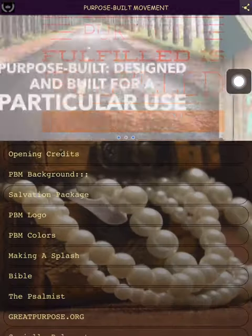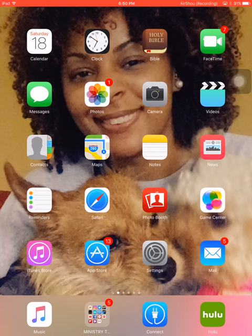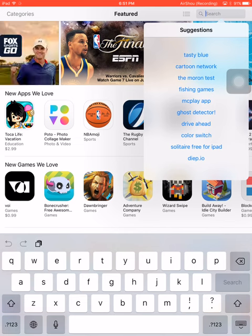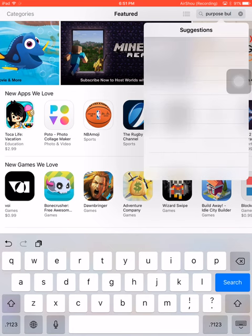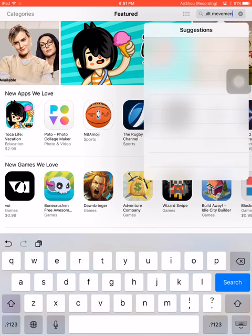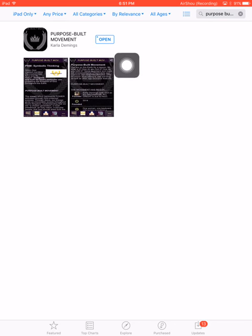Just go to the App Store — it's on Android and Amazon too. If you type in 'purpose built movement' you'll find it; I'm pretty sure you can also just type in 'purpose built' and it'll pop up. As you can see I have some updates I need to do. For some strange reason it's making me put it under 'Business' — I have no clue why.